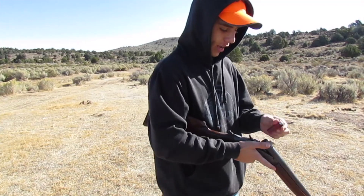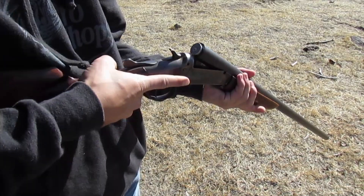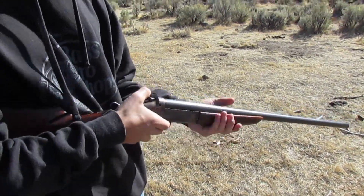So, 12 gauge low brass — if you've never shot one of these before, you just plop it in there, crank it up, and that's your safety, just like any lever gun.